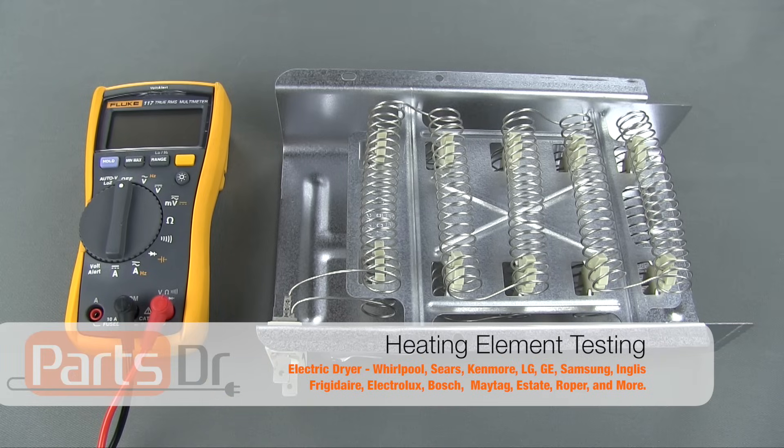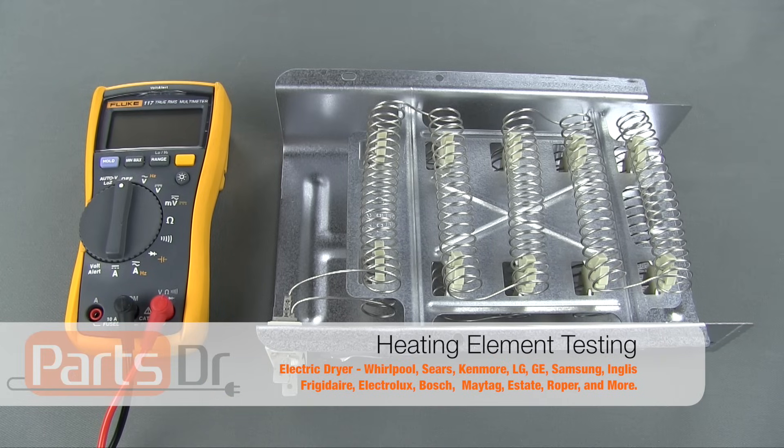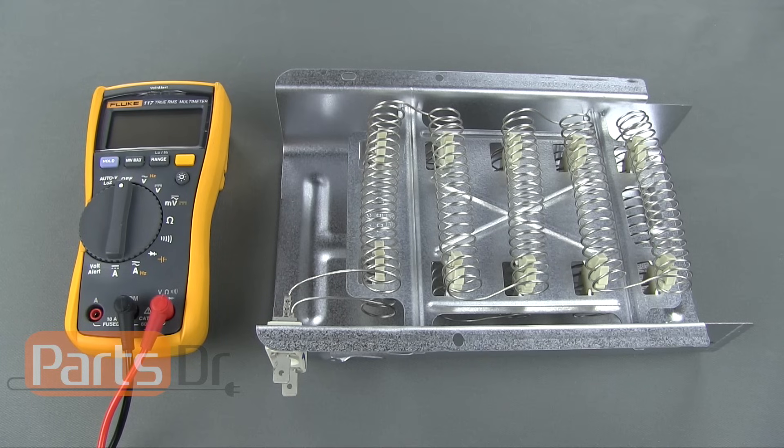Hi, this is Ryan with PartsDoctor, and today I'm going to show you how to test the heating element on your dryer to see if it is good or bad.